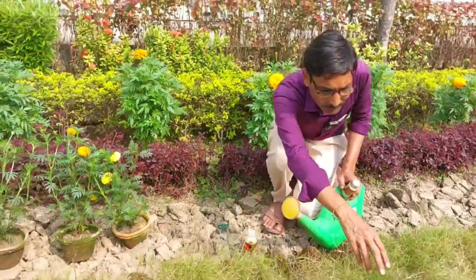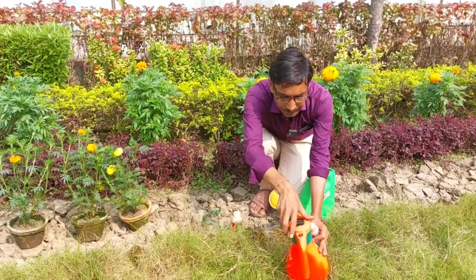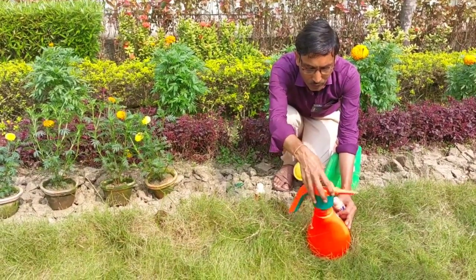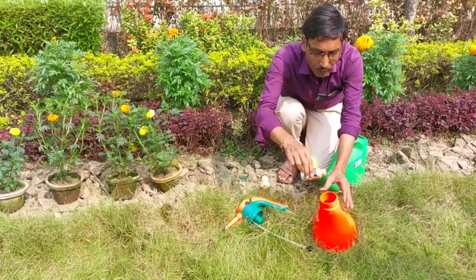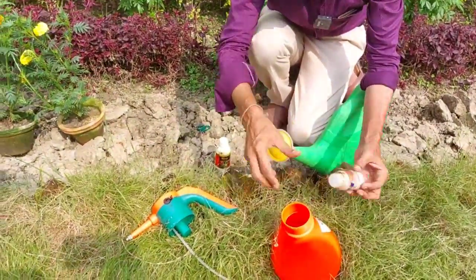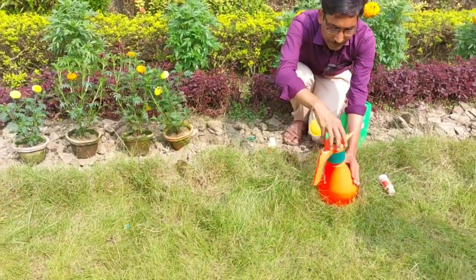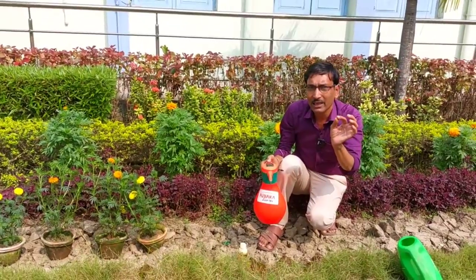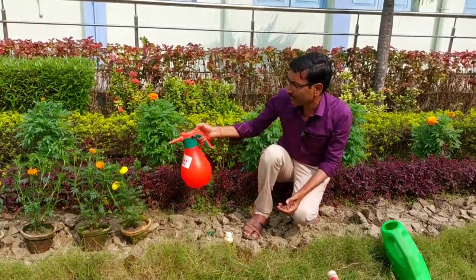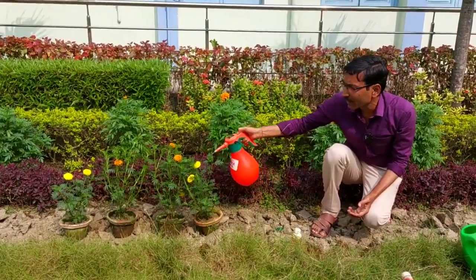I am showing you how to apply it. Take any sprayer and add one to two liters of water. Depending on the water — if it is one liter, apply one ml; if it is two liters, apply two ml of this insecticide. Mix it properly, shake it properly, and then spray the whole plant. Once every seven to ten days, if you spray it, there won't be any kind of fresh attack of ticks, thrips, or mites, and your plants will be very, very nice.